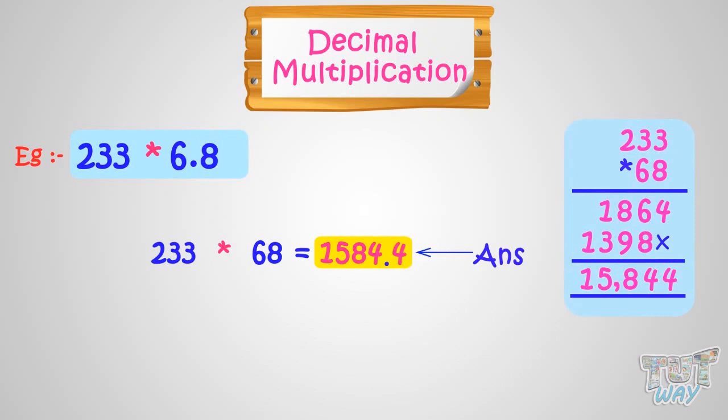Now you can put commas in your answers too. Put a comma after three digits from right in the whole number part. So we will put a comma after 5, as 485 are the three digits from right.